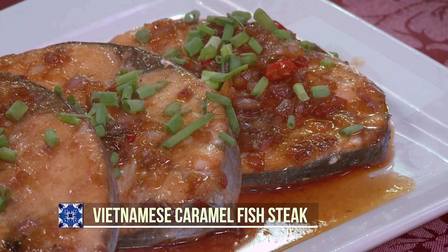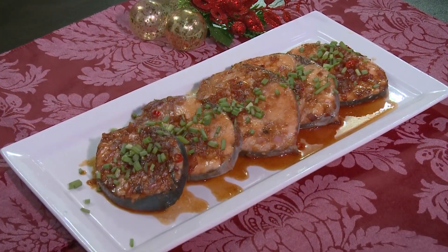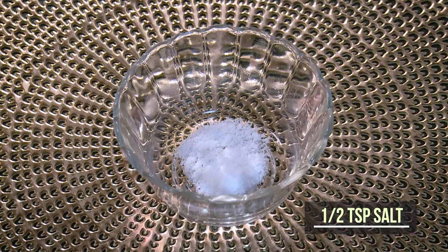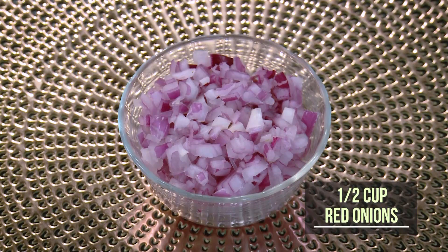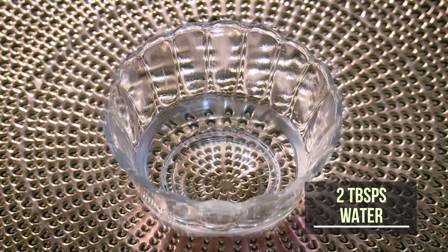My first recipe for today is Vietnamese fish steaks. My version of this recipe would need fish steak, salt, oil, sliced red onions, fish sauce, chopped spring onions, and chopped finger chili and water.